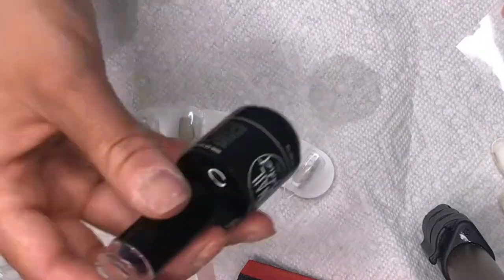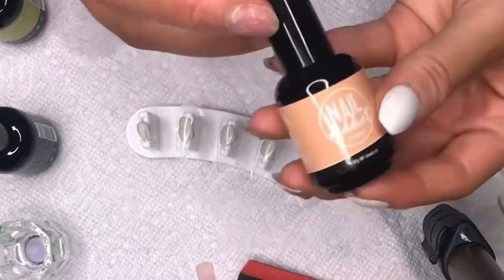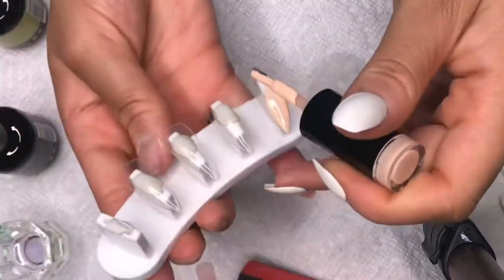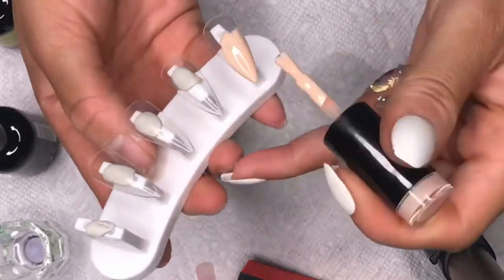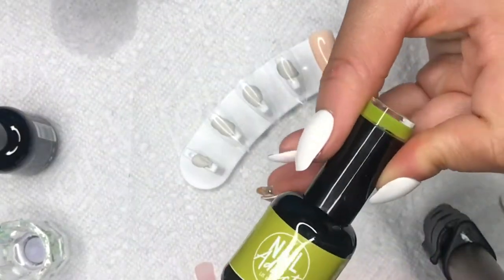Welcome back to my channel! Today I'm going to show you how to make a set of press-on nails — whether you want to start a press-on nail business or just make them at home for yourself. But first, I'm going to show you these nail polishes from Nail Addict, a company in Los Angeles, California. They're a vegan and cruelty-free company, and they sent me some colors to showcase.